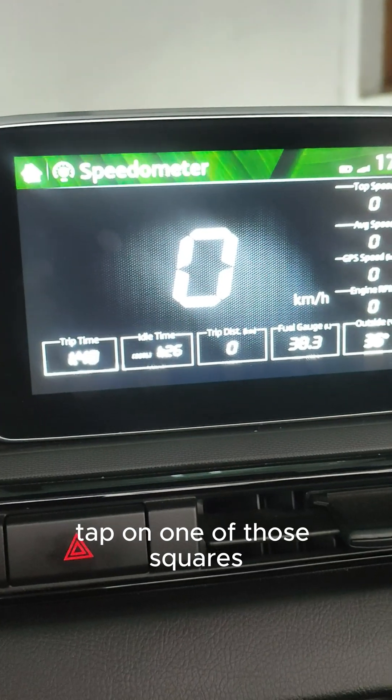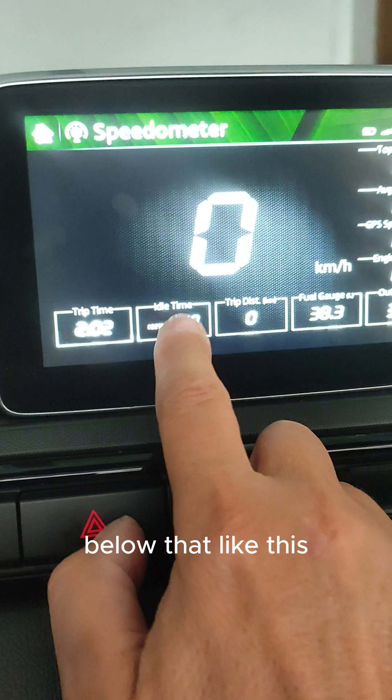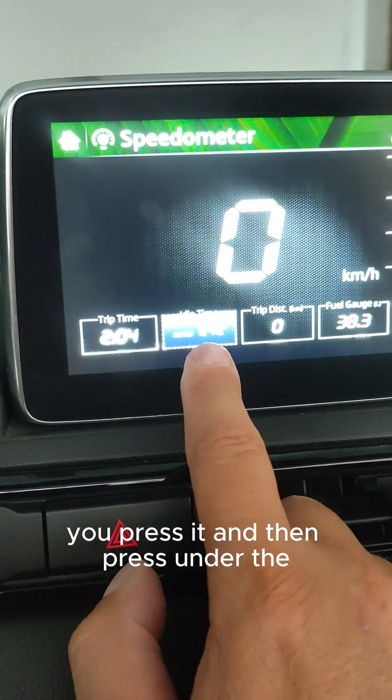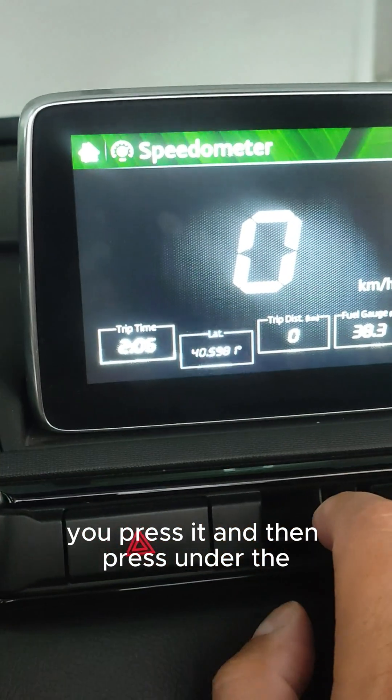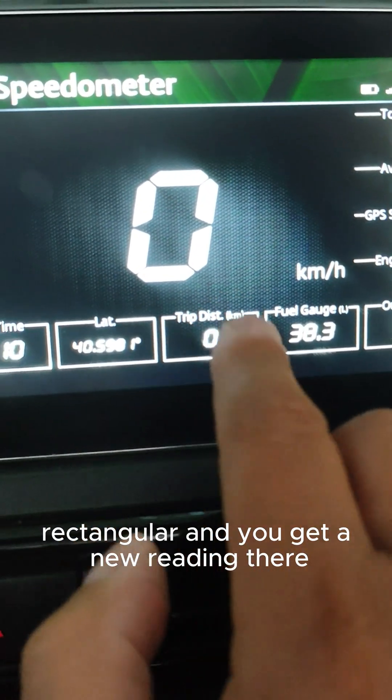You press tap on one of the squares and then press on the empty line below, like this. You press it and then press under the rectangle and you get a new reading. You can do this with all of them.